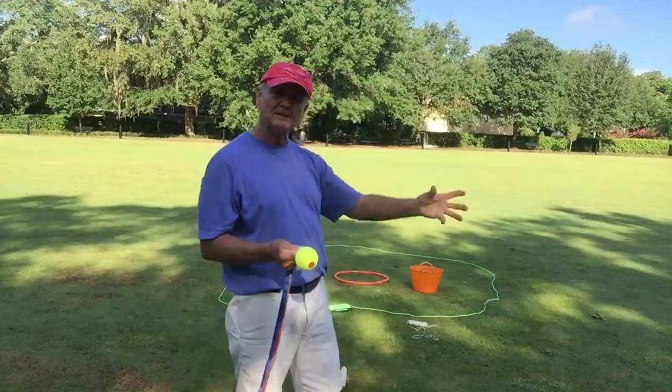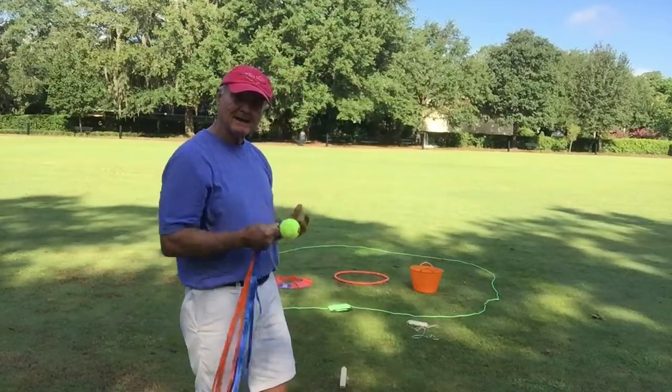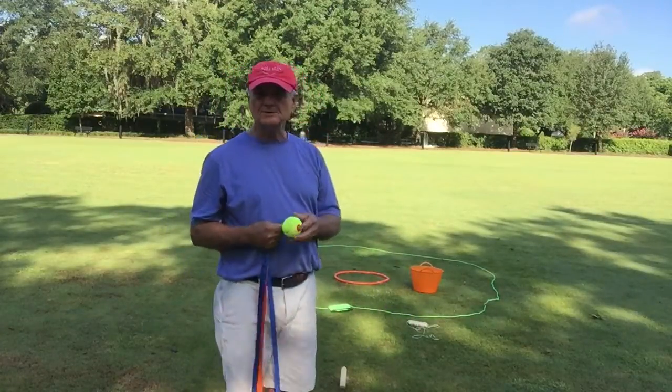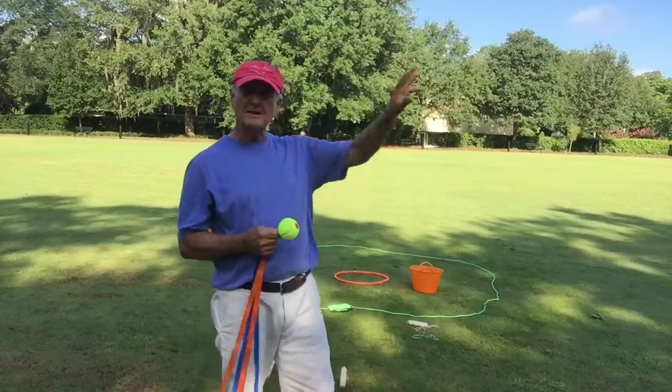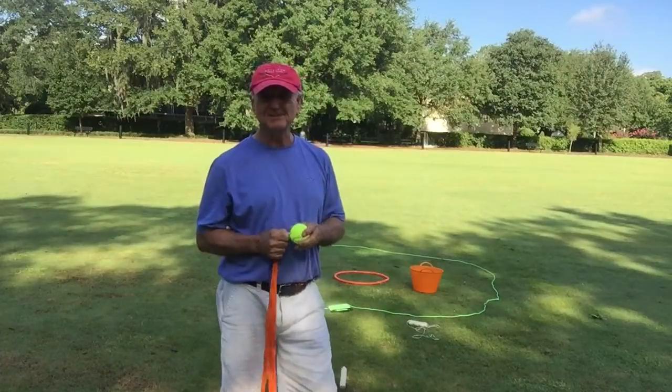If kids are learning to play and they know they need short shots, medium shots, and long shots, then you're always going to relate those shots as you practice the different four shots of golf to how they can use them out on the golf course — their air golf course — to play.